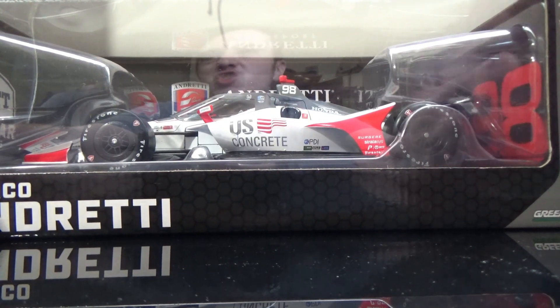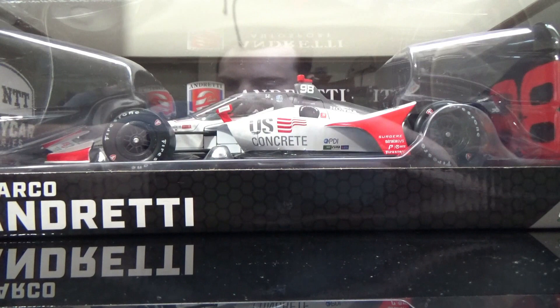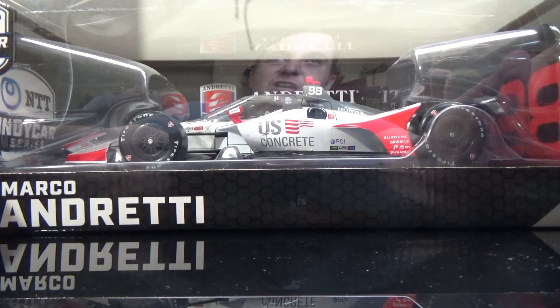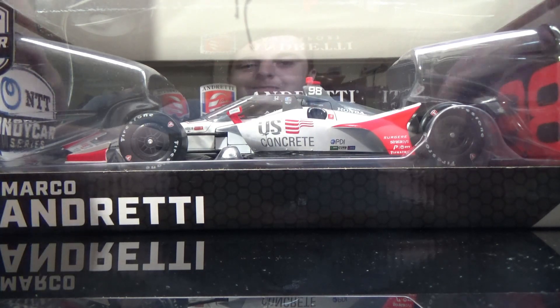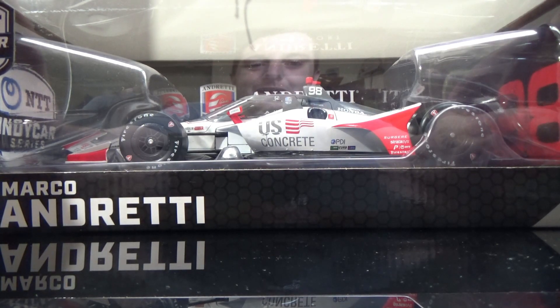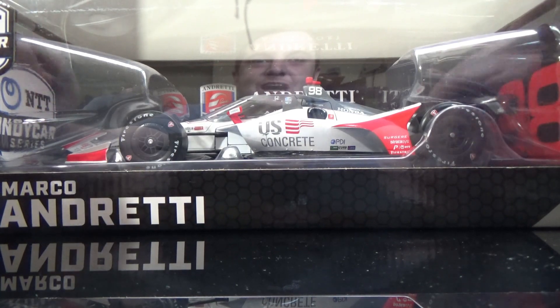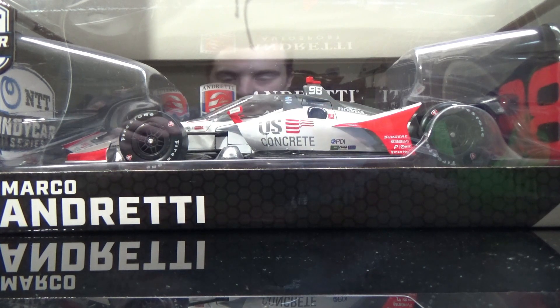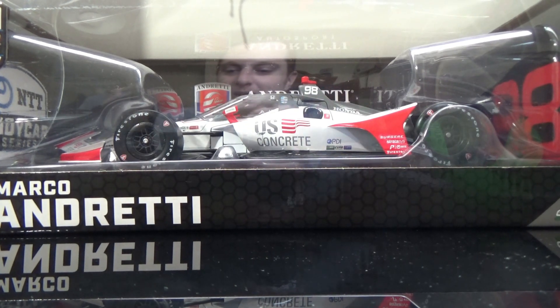That car was god-awfully slow. I picked Marco as a sleeper after qualifying — like, Marco's a sleeper, maybe a top 10, not podium — but he was three laps down by lap 50. It was horrible. My friends Brandon and Dylan shouldn't be reminded of how bad that performance was. But anyways, time to take this thing out of its box and begin the diecast review of the Marco Andretti U.S. Concrete Car.